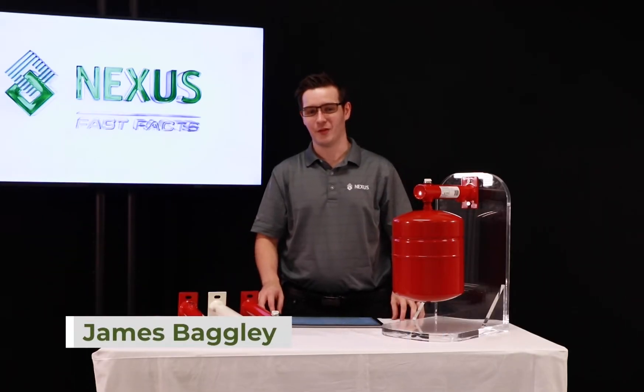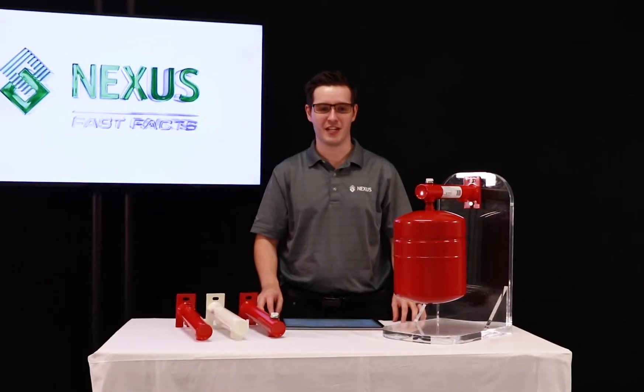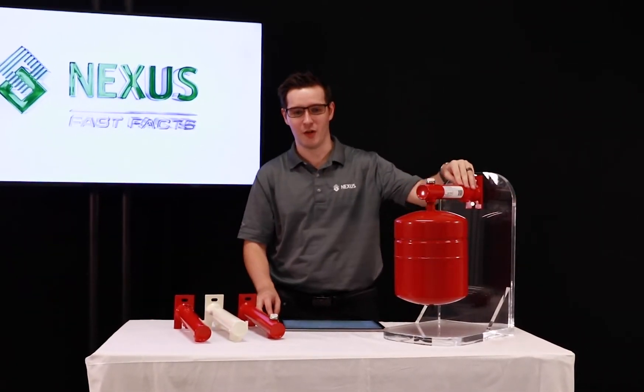Hey everyone, thanks for joining in on our latest Nexus Fast Fact. Today we'll be discussing our FlexConsole expansion tank mounting bracket for residential and light commercial installations.